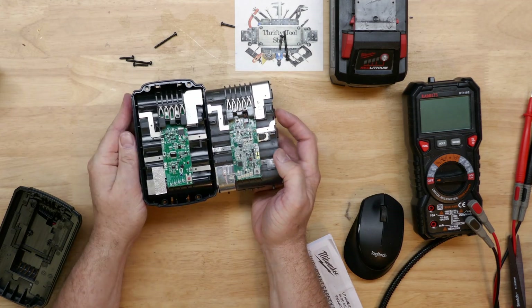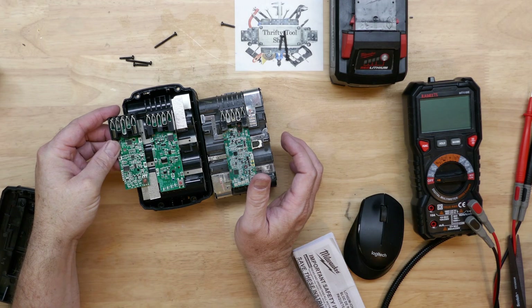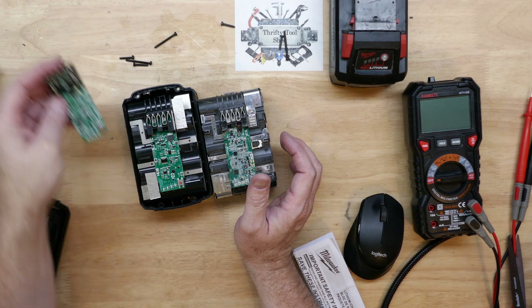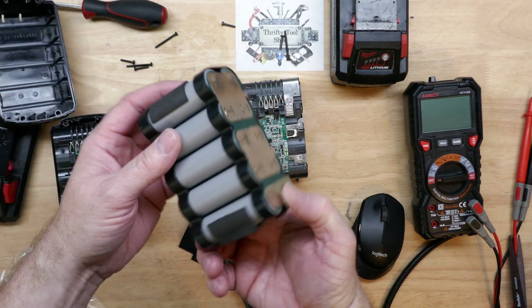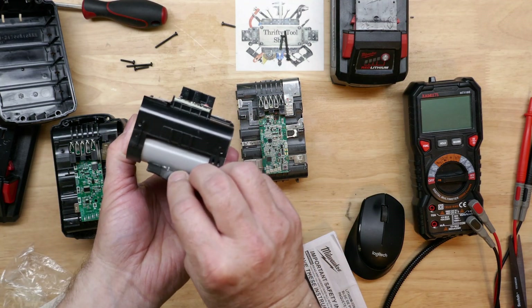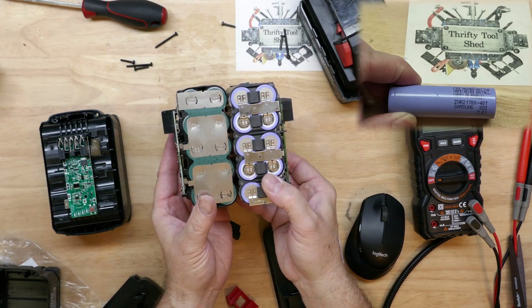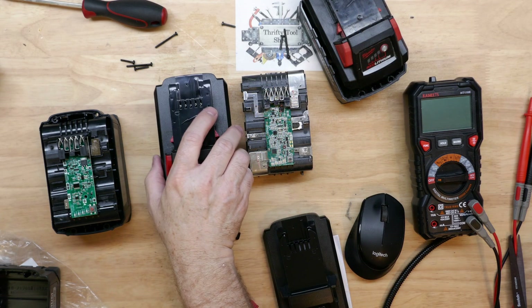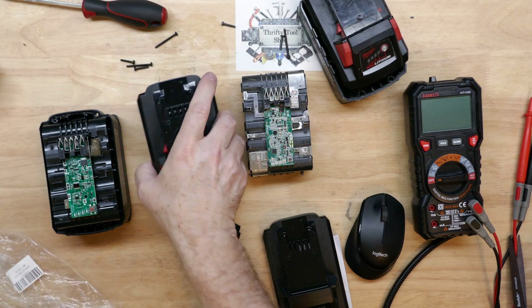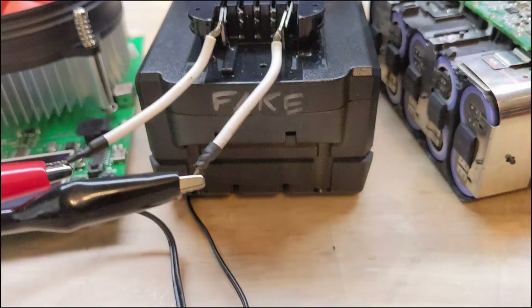Reflecting back on the teardown of the fake battery six months ago: side by side, the BMS or protection board is very different - very similar to an aftermarket board. As we pull it apart, surprisingly they are 21700 cells, but I don't see any markings on them at this point. We can definitely see that they are not Samsung 21700 cells. We put it back together and marked it 'fake' to keep track of it.